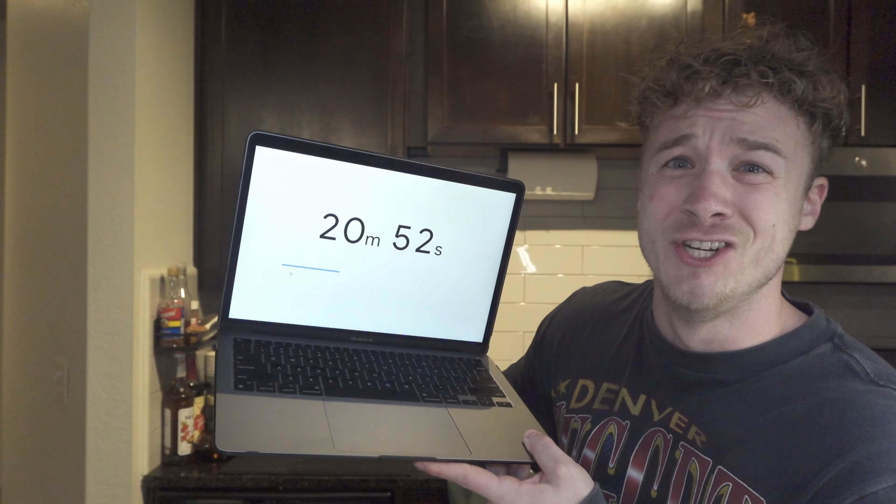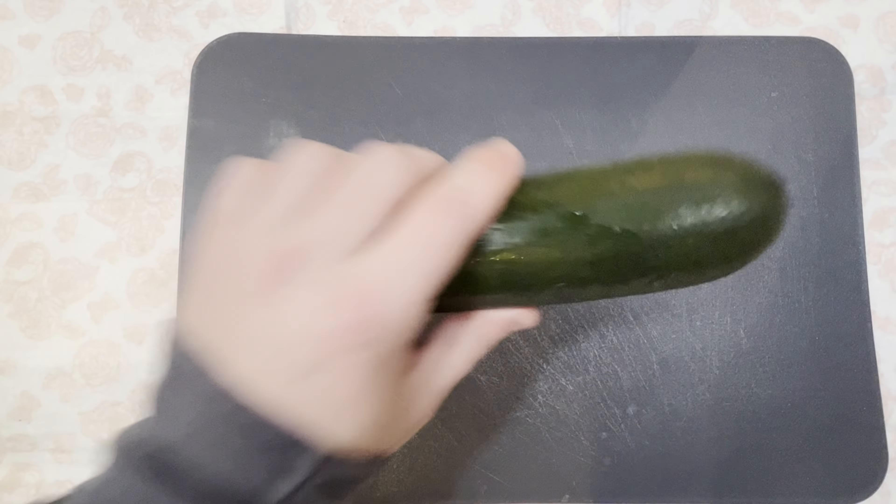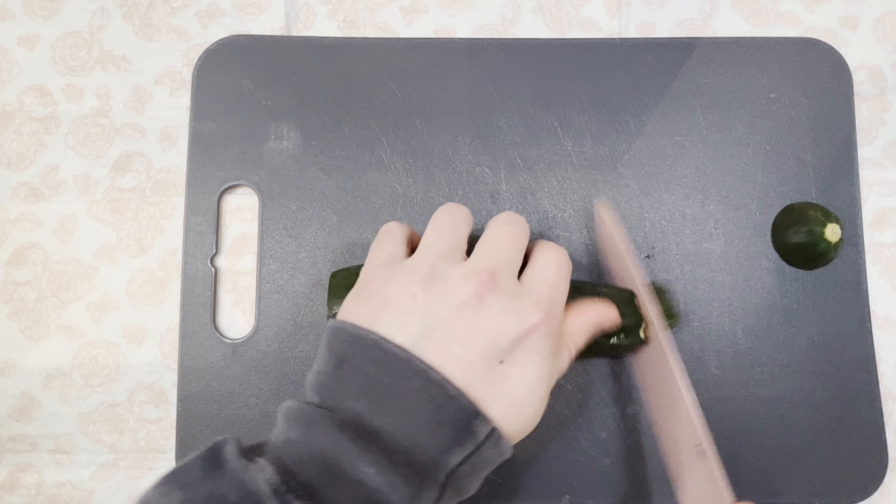Step three and we're at 21 minutes in — I'm taking extra time just to show you. Next we're gonna chop up our zucchini, cucumber, and garlic. Let's go.